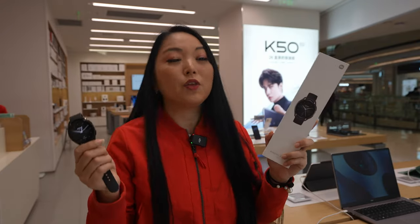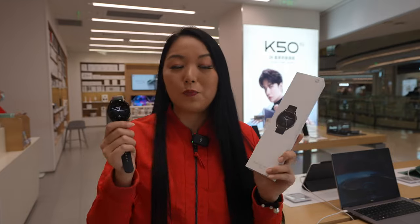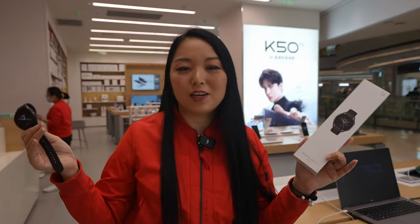Hi, I'm Simi and today we will check the Xiaomi Watch S2. We already posted the video about Xiaomi 13 and 13 Pro. If you want to know more about their products, don't forget to subscribe to my channel and let's check it out.